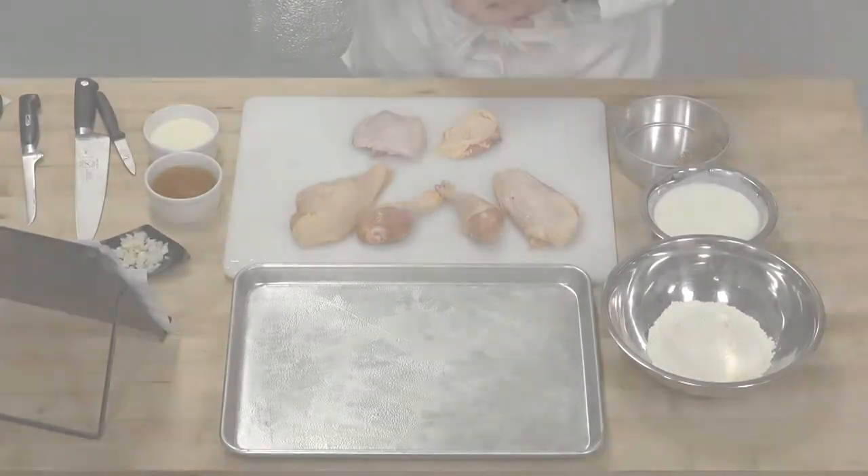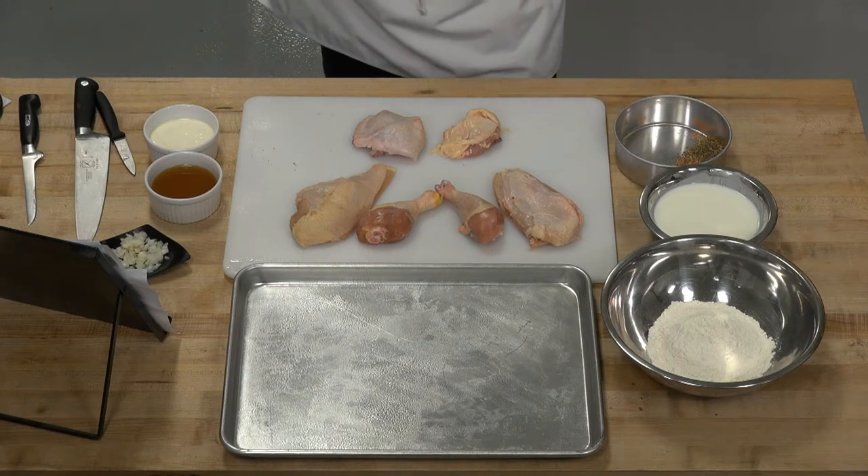Welcome to LearnToCook.com. My name is Chef Michael Zima. In today's segment, we are going to be doing a pan-fried chicken and make a pan-sauce gravy from the pan that we sauteed our chicken in. So, we can go ahead and get started.